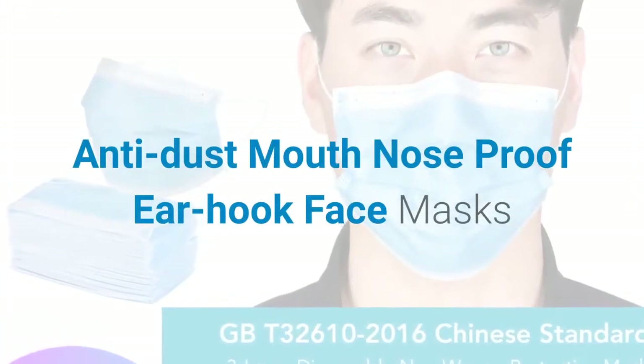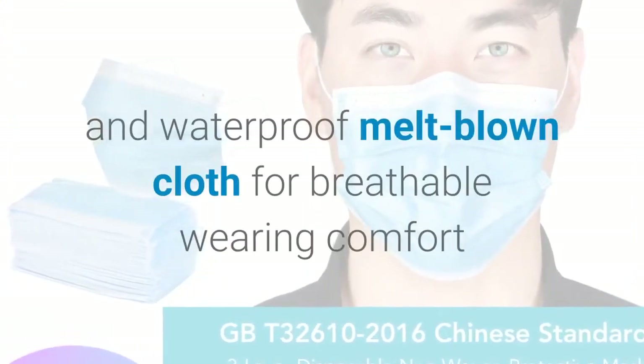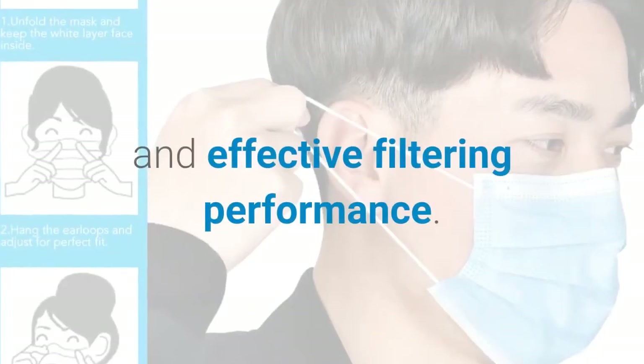Anti-dust mouth-nose proof ear hook face masks. One: adopts premium quality non-woven fabric and waterproof melt-blown cloth for breathable wearing comfort and effective filtering performance.